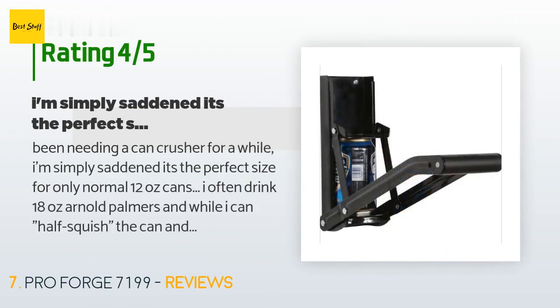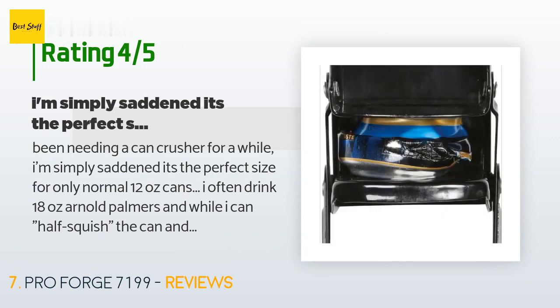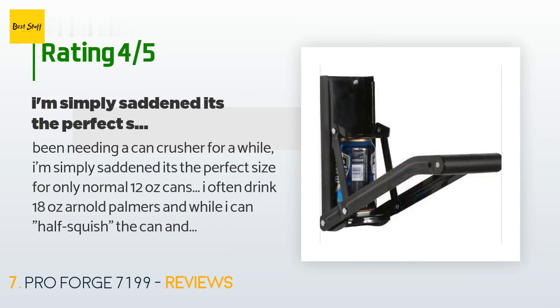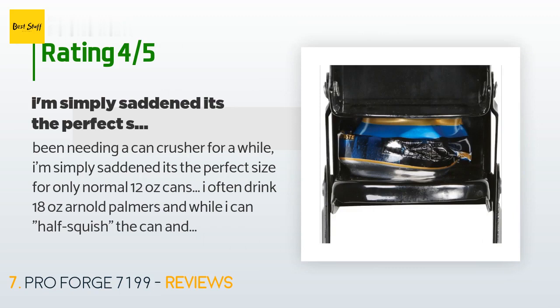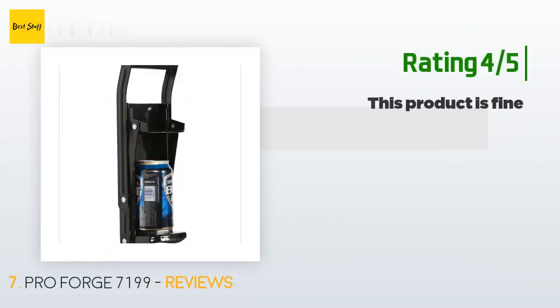A customer said: 'Been needing a can crusher for a while. I'm saddened it's the perfect size for only normal 12-ounce cans. I often drink 18-ounce Arnold Palmers, and while I can half-squish the can and have this crusher finish it off, I usually just foot-crush those cans. The main thing I'm slightly miffed about is that with every can crush, as it reaches the bottom of the pole it seems to get stuck and I have to wriggle it until it pops free.'